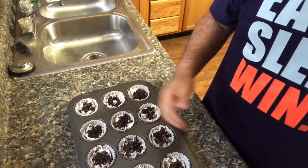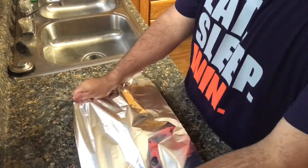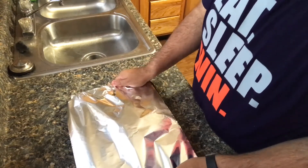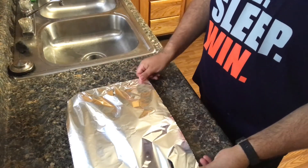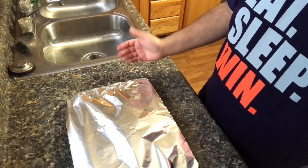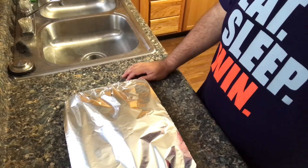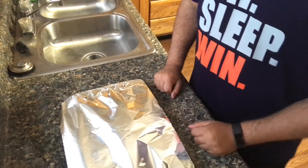Take a piece of foil, wrap the tray up, and put it in the freezer to become firm. You don't want these to be loose — they're going to be firm when done. You can leave them for a couple of hours or even overnight. Just make sure to let them sit out for about five to ten minutes before serving. I'm going to put these in for a couple of hours and come back.